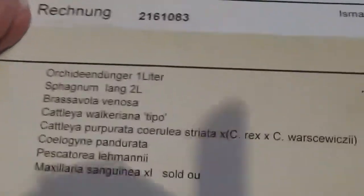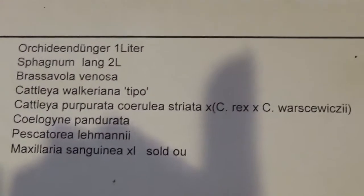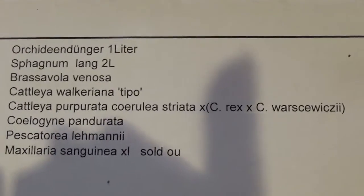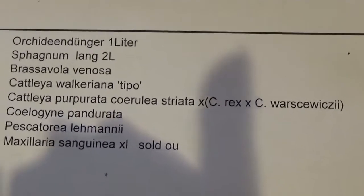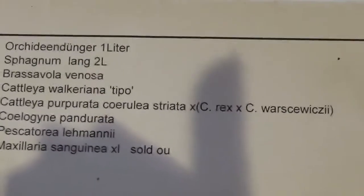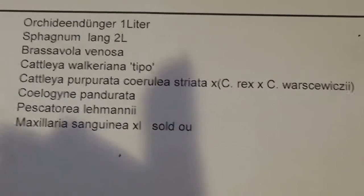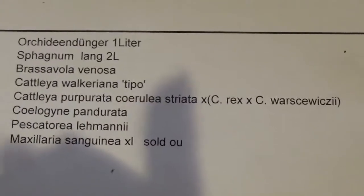I've got these plants today: Brassivola venosa, Cadillia vocariana, Cadillia purpurata times Cadillia rex, Cadillia porcivesti, Selagini pandurata, Piscatoria lehmanii, and Maxillaria sanguini.